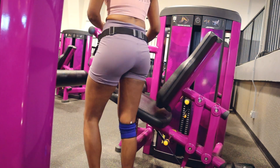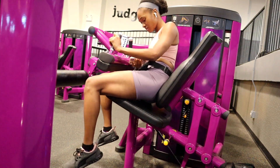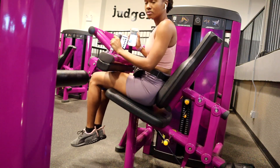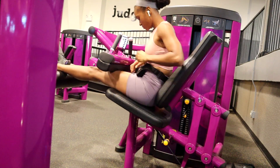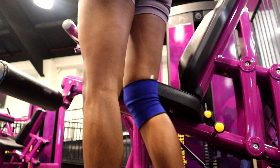There are four main exercises in this workout. You can do between three to four sets and between 10 to 15 reps of each exercise.